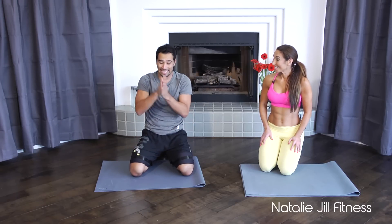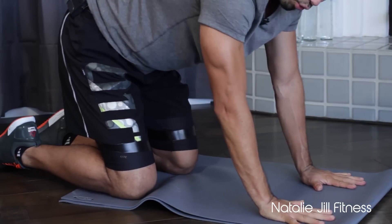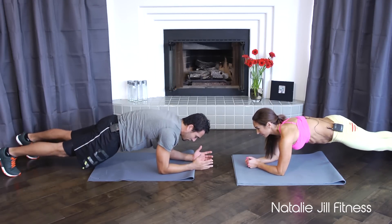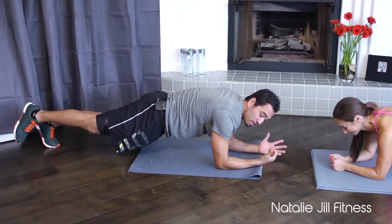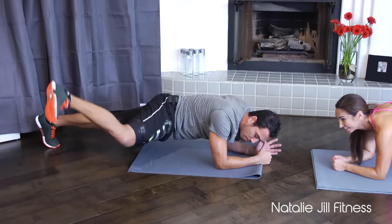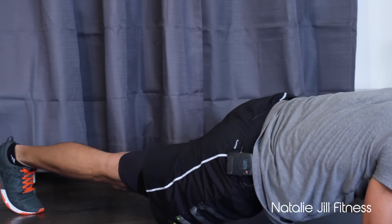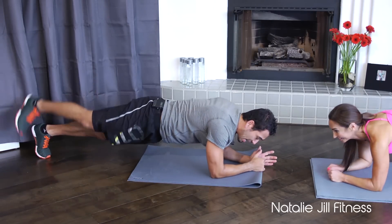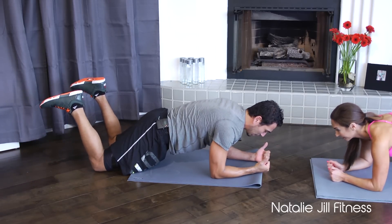Now let's go to one-legged plank. We're going to turn this way — you can do this on the forearms or the wrists. I'll go down onto my forearms since I just did the mountain climber on my wrists. Most of you have seen a one-legged plank — take one foot off the ground. Here's how I add movement and instability: do a leg swing all the way out, then bend it and do a scorpion kick. Swing it out as far as you can, then come up.